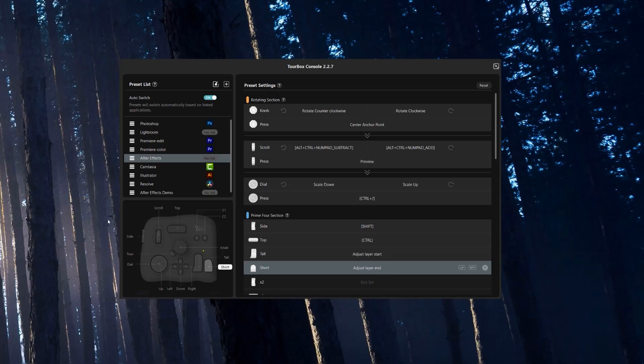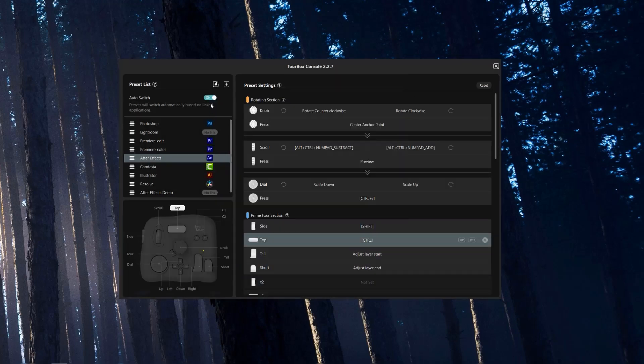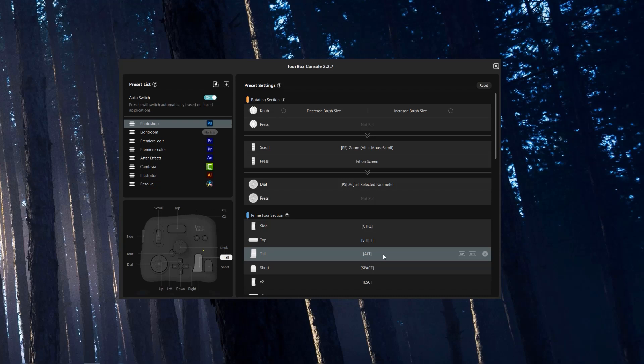Setting up the Neo is a breeze. Just download the Torbox console and plug in your Neo. The Torbox console comes with some presets pre-installed for some of the more popular creative software. To start using it, just link the presets to the software that you use and then turn on auto-switching. That way, when you open up that app, the Torbox will automatically switch the preset that is linked to that app. You can also download other users' presets on the Torbox website. There are presets for a wide variety of apps, including After Effects. I test drove that preset and didn't really feel like it fit my needs, so I decided to create my own. In fact, you'll be able to download my preset there as well.